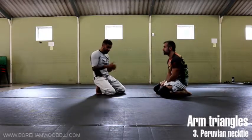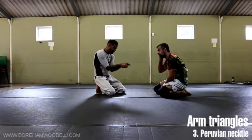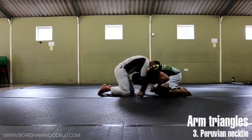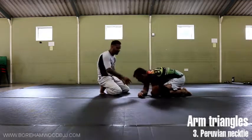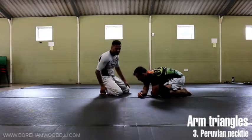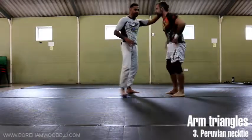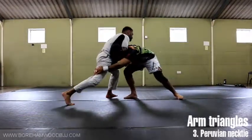We'll start from that same position, which is the head and arm, where we're just pincering in and squashing the arm. What I'm trying to do is create a reaction of my partner coming forward. Where this would normally be used in wrestling is you take that wrestler's head and arm and then you just drag them down with it.